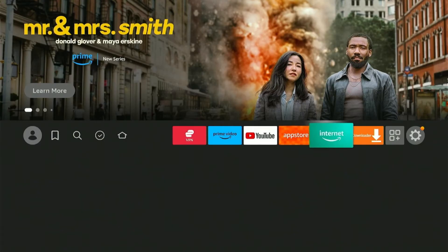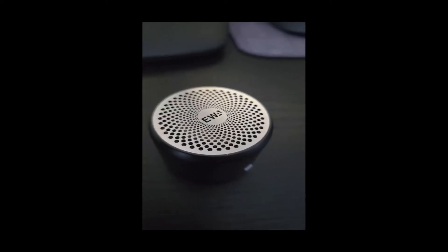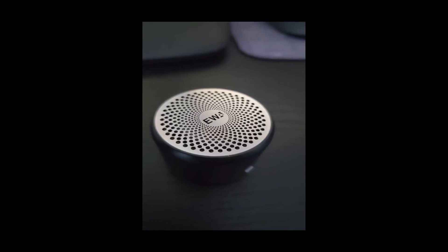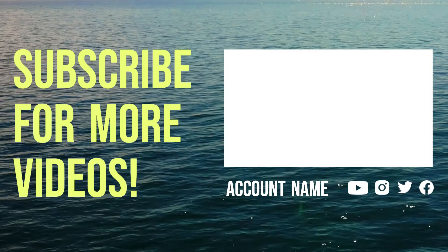Once connected, select the YouTube app. Play any video and enjoy! Thank you!